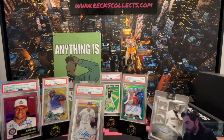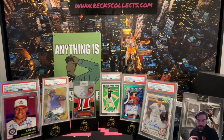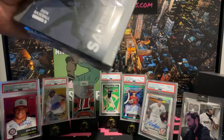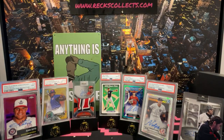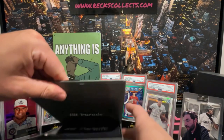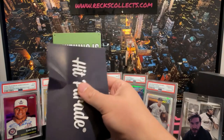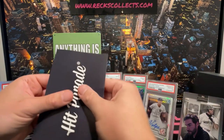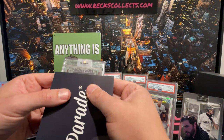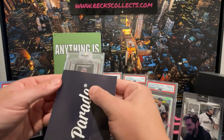So we've got a mixed bag here — some vets, some rookies, nice little mixture. We've got two left. Let's see if we can get two case hits. This one is raw. Allen & Ginter 2022 — I really like the Allen & Ginter lineup. This is a Ronald Acuña Jr.